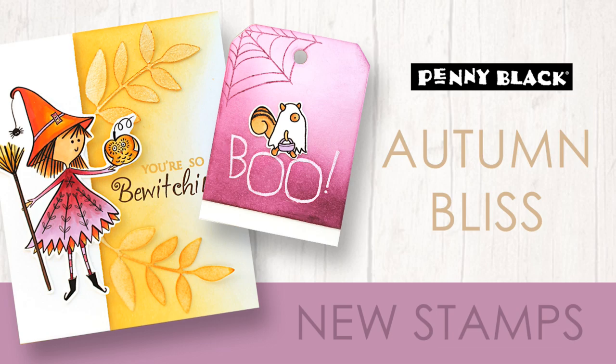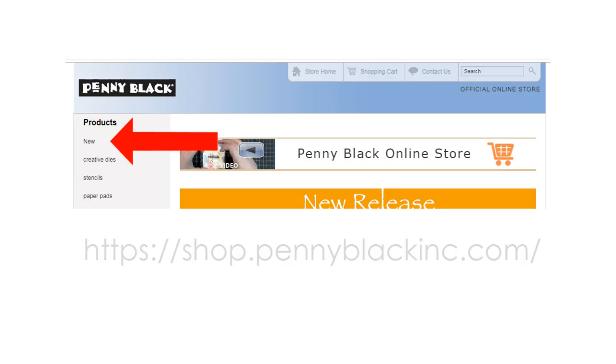All of these new stamps are available in our online store. We are having some problems with the search function, so in order to see all of those, if you just click on the new button over on the left hand side bar, that should take you to see all of the new stamps and dies.